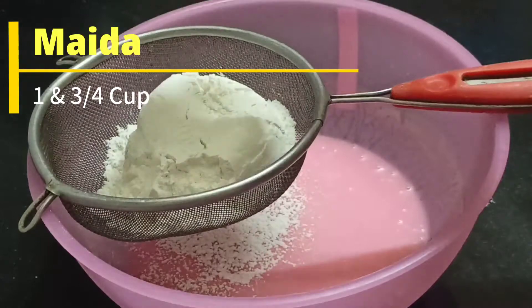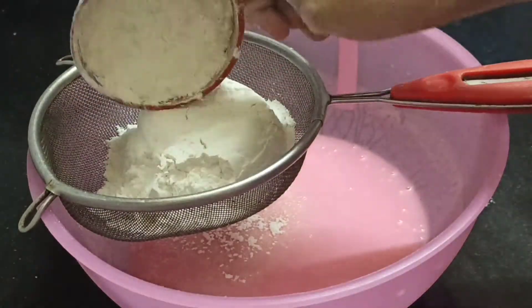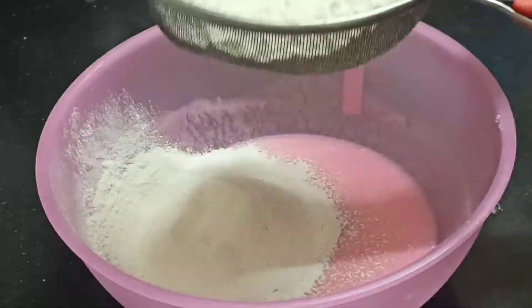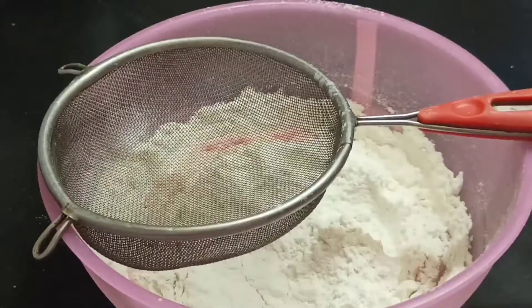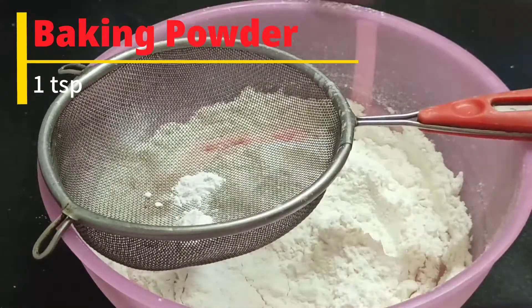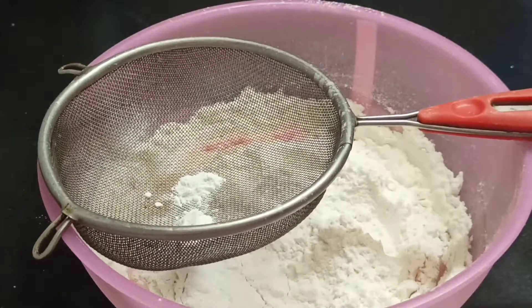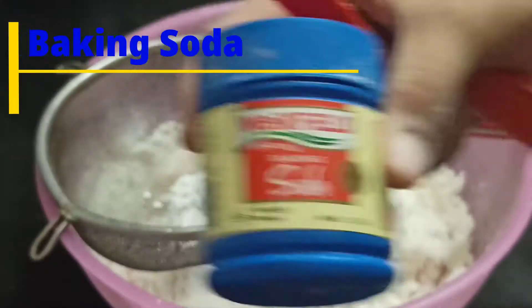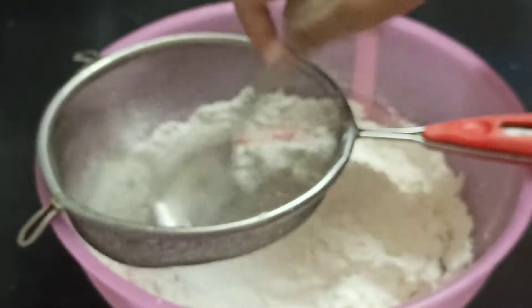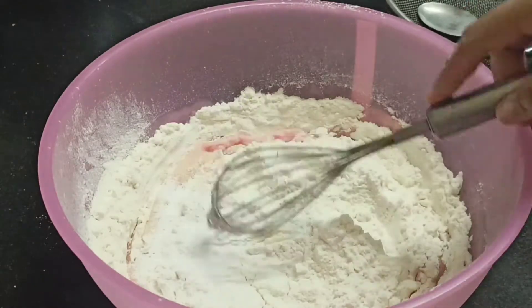We will add oil and mix it well. Now we add 1 teaspoon baking soda in half teaspoon. Now we mix with a whisk.